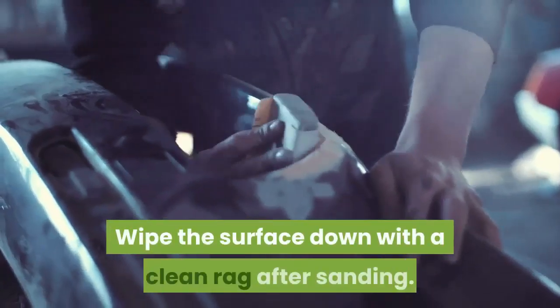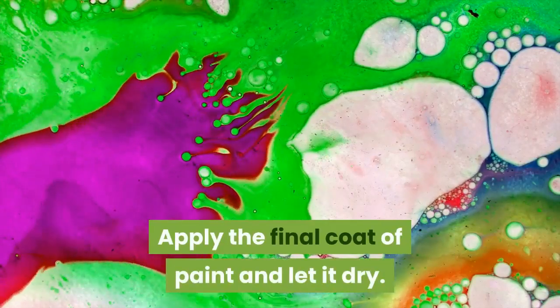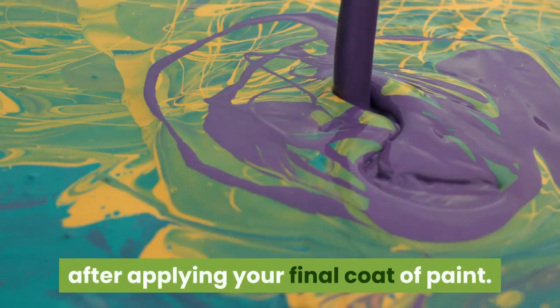Wipe the surface down with a clean rag after sanding. Apply the final coat of paint and let it dry. Clean the spray gun thoroughly again after applying your final coat of paint.